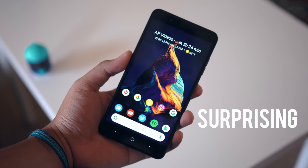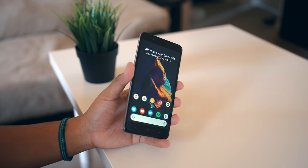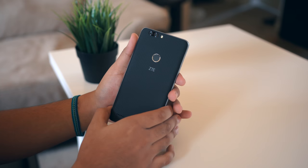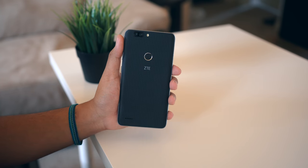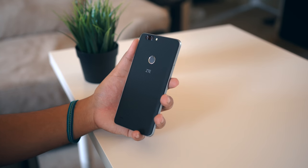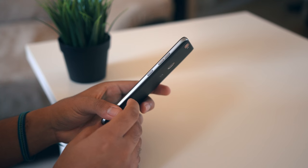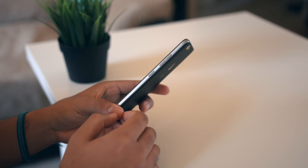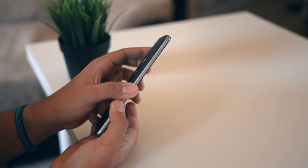So with the Blade Z Max, the theme here and the word I use to describe my time with it is 'surprising.' Taking a look at the hardware, it does have a plastic build but it doesn't feel cheap — it feels solid. The side rails have a nice coating making the phone comfortable to hold. It's quite thin, and the back has this unique but nice-looking honeycomb textured pattern that adds a decent amount of grip. On the right side you'll find the volume and power buttons, and on the left side is the SIM card tray, which also houses a micro SD card slot.